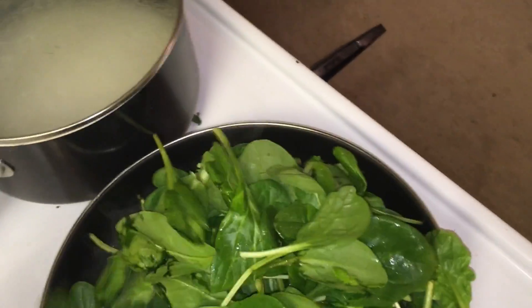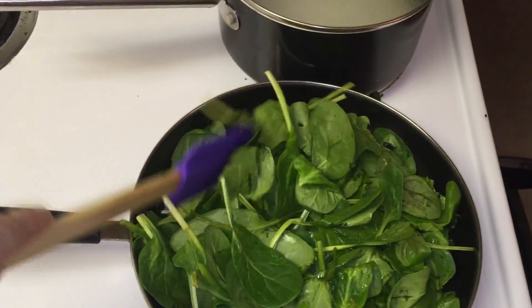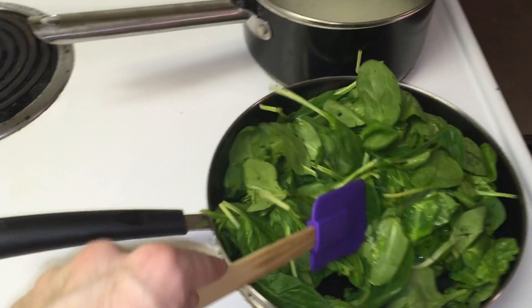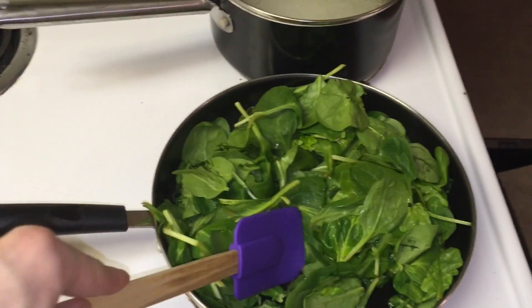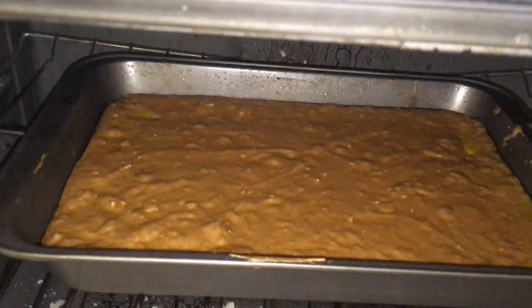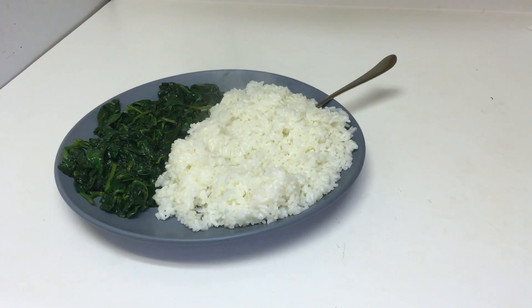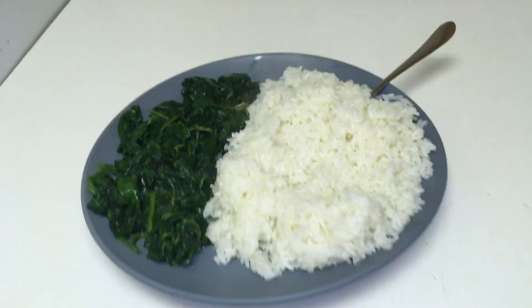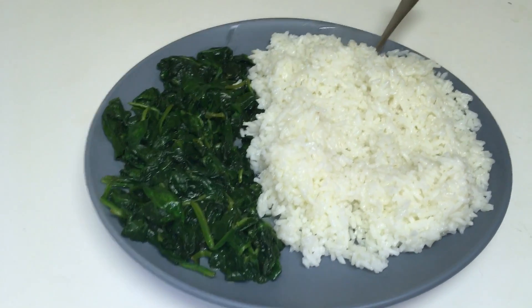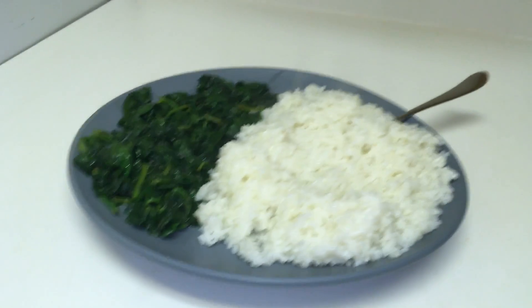So now I'm just making some rice and sautéing some spinach while the banana cinnamon bars are in the oven — they've been in there for about 15 minutes now and they smell amazing. This is my super simple vegan dinner of steamed rice and sautéed spinach with olive oil that I made for myself while my banana loaf oatmeal thing is cooking.